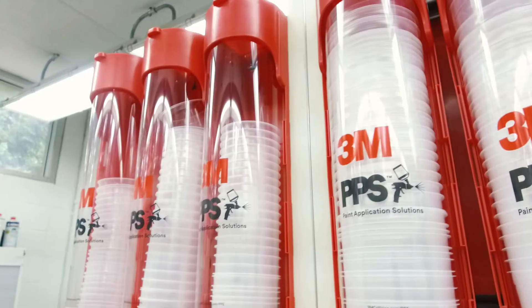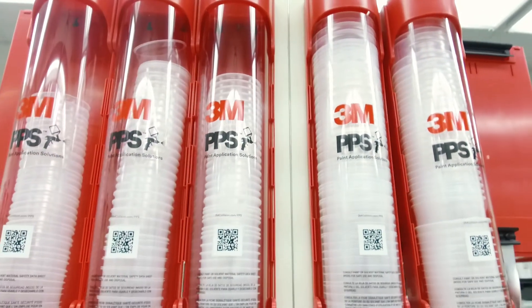I have been using 3M PPS since, well, I think it was around its launch point. It was actually when I started spraying waterborne.